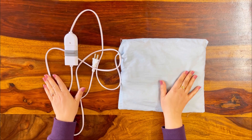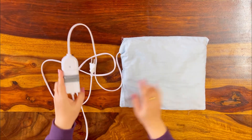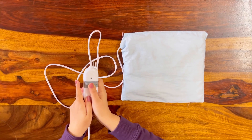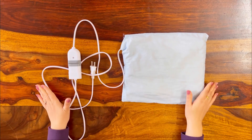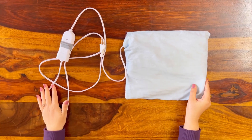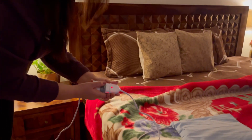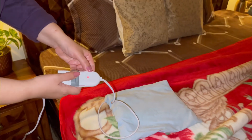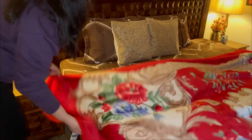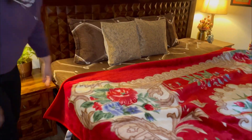मेरा next tip ये है कि इस तरह के heating pad की help से आप अपने bed को काफी warm कर सकते हैं। इससे आप अपनी कमर तो सेंक ही सकते हैं, साथ ही इससे bed को भी warm कर सकते हैं। मैं generally winters में इसको plug-in करके अपने कंबल के अंदर 20-25 minutes के लिए रख देती हूँ, जिससे मेरा bed काफी warm हो जाता है। आप भी यह hack try कर सकते हैं।